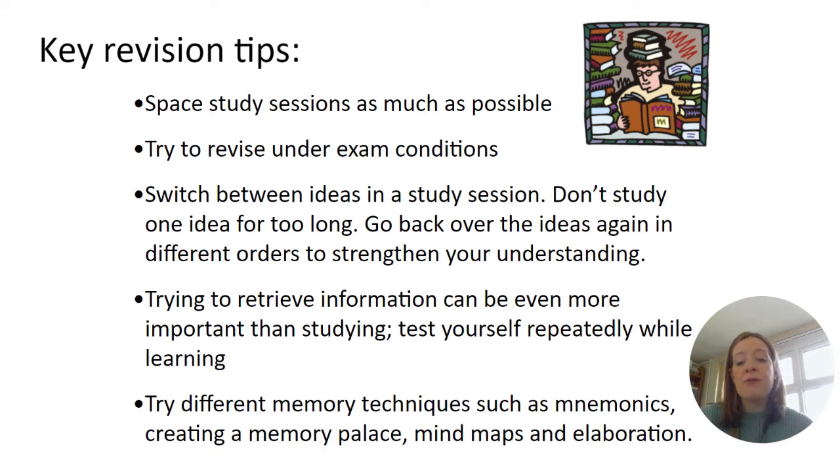The idea of retrieval is really important — testing themselves whilst they're learning. Also using different memory techniques such as mnemonics, memory palaces, mind maps, and elaboration, which are all ideas that have been shared with students over the course of this year.